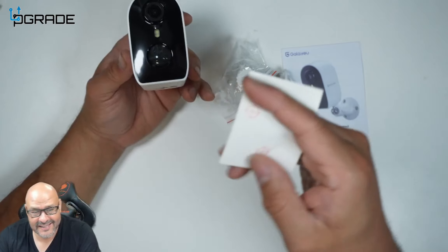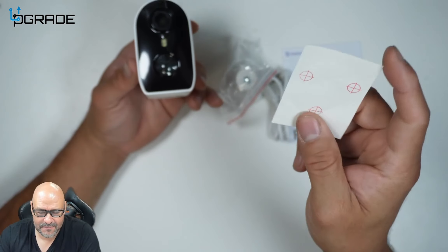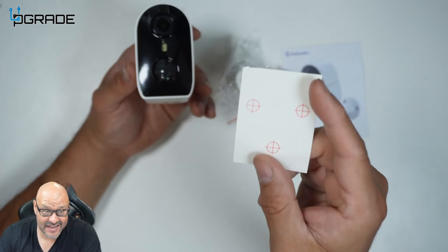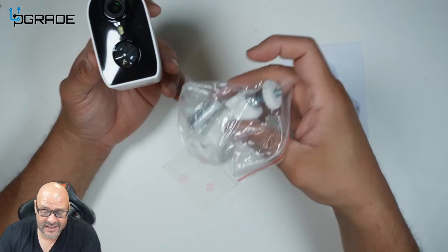The most important thing is the template. This is where you're going to mark it up. It's a double-sided tape that you put against the wall or wherever you're going to be mounting the camera, and then you just screw into the holes. They're very simple to mount.